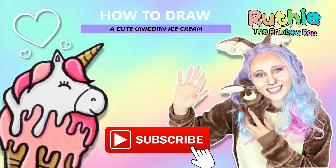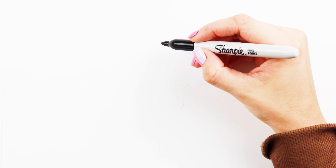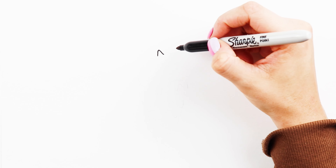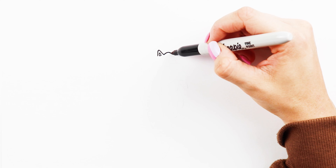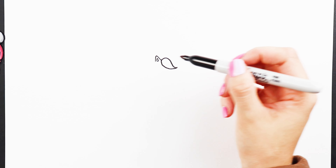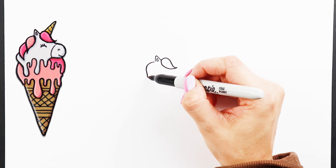Hey everybody! In today's video I'm going to show you how to draw a cute unicorn ice cream. Start by drawing the ear, a triangle shape. We'll draw a piece of hair here — this is going to be the fringe coming down the front of its face. Two pieces of hair on this side for the mane.